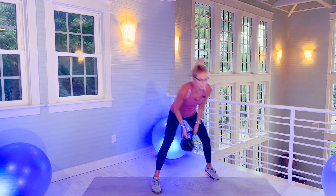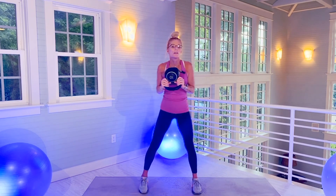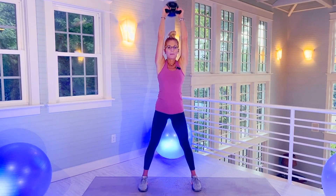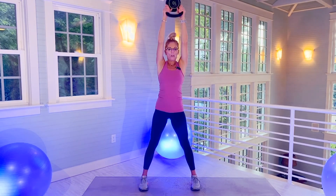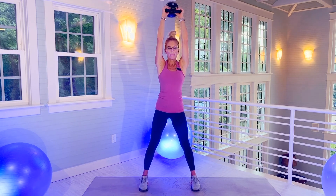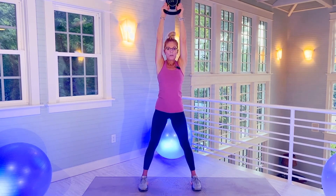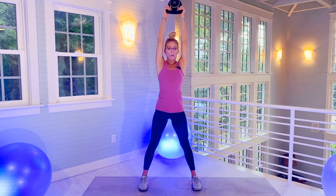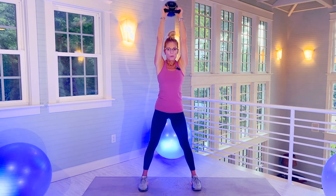We're going to work some triceps. We're going to hold it upside down. Still stand wide — knees facing out, toes facing out. Bend at your elbows. Keep your elbows tight by your ears. Don't arch your back.